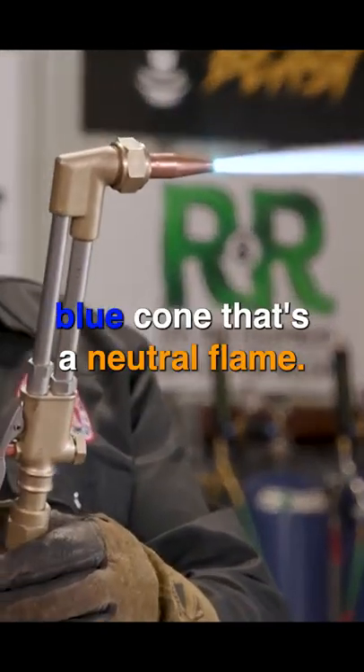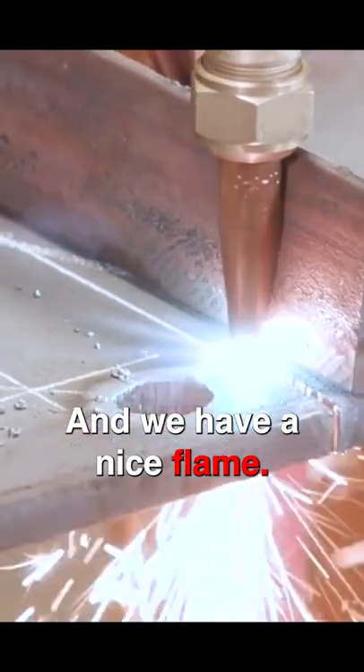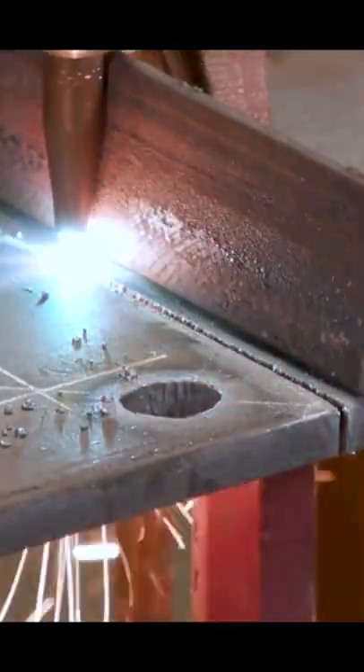So now we have a nice sharp blue cone — that's a neutral flame. We have a nice flame, we're ready to rock and roll. Thanks for tuning in today, guys. Just a little gas action for you. We'll be right back.